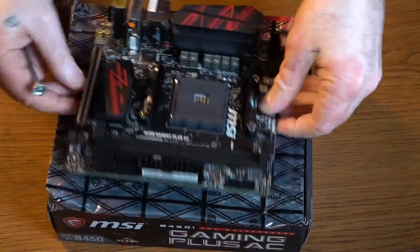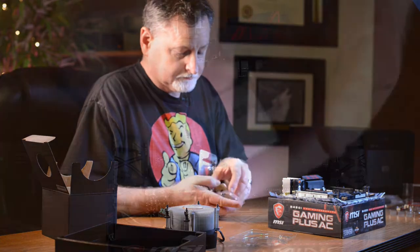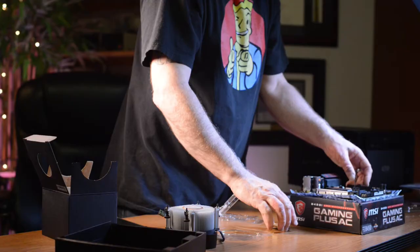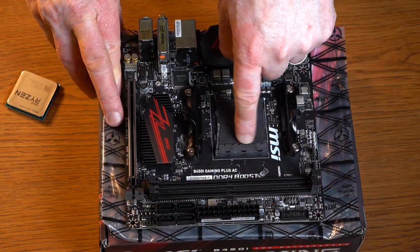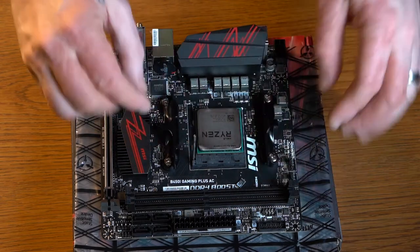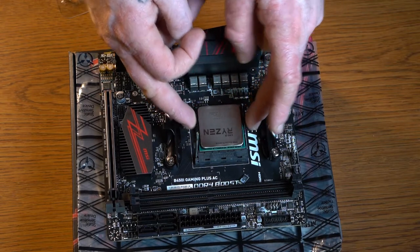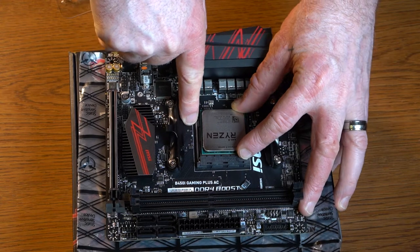Flip the board over and install the processor. When installing your processor, there's a little gold triangle on one of the corners — it's hard to see on this particular board, but that's how you line up your CPU. Another way to look at it: when you read the words 'socket seven,' you can read it legibly from one direction only, and that's the same direction your chip goes in. If in doubt, just make sure it drops into the holes — if you try it any other direction it won't settle, it'll just naturally drop in. Then to secure it, drop your arm down and it tucks up under there.